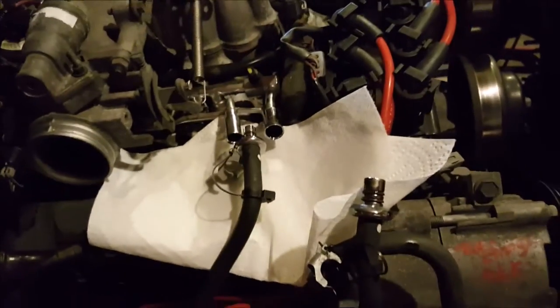We've got the fuel lines connected now. I highly recommend putting a paper towel underneath because gas will come out of them.